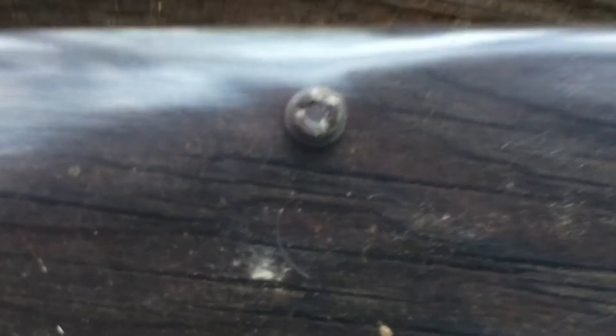Here it is — the end product of the experiment: 0.9 microcuries of americium-241.